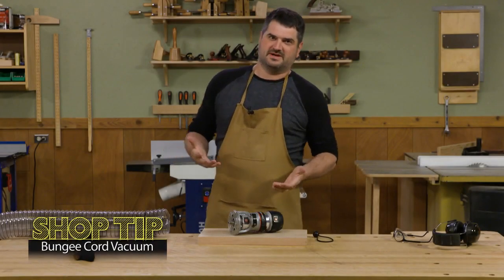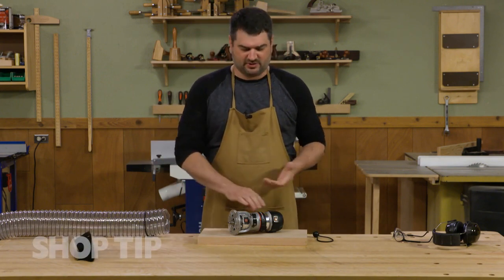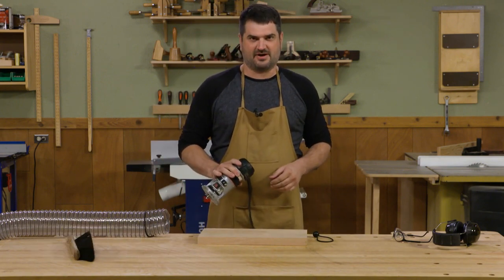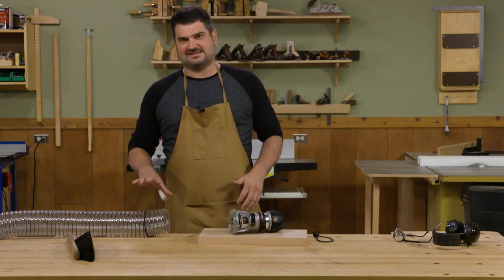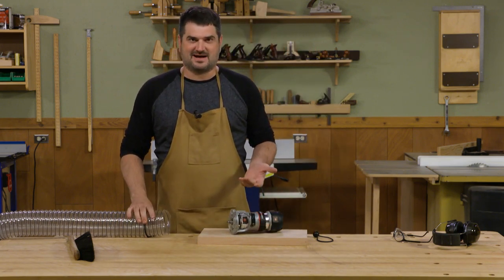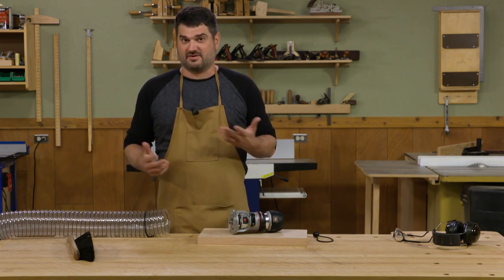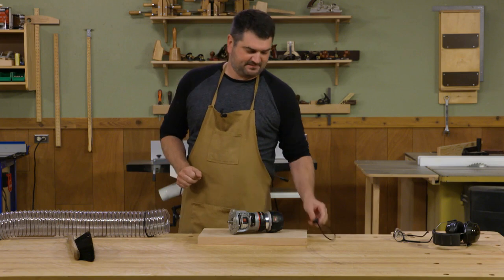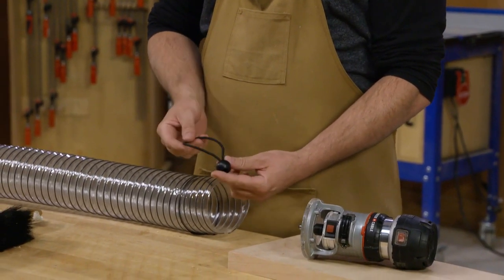As you may know, working at your workbench you can create quite a mess, whether it's sanding, planing, or using your handheld router to create profiles. It would be really nice to keep a dust vacuum hose nearby, but it's really hard to keep it from just sliding off the bench. One of our readers, Bobby Mink, had a great tip.